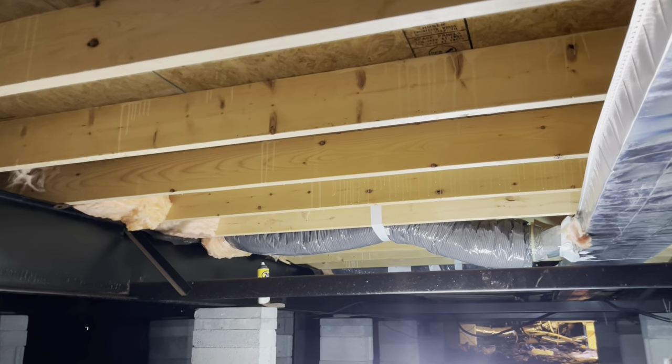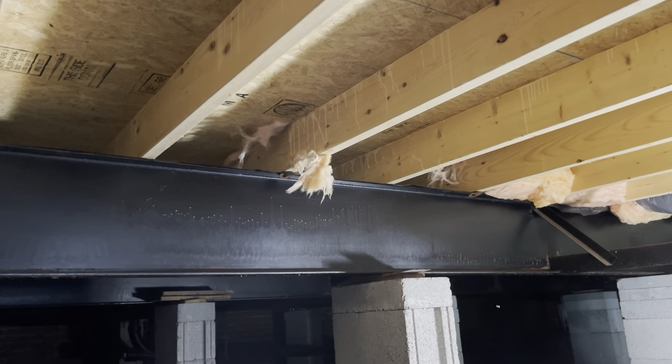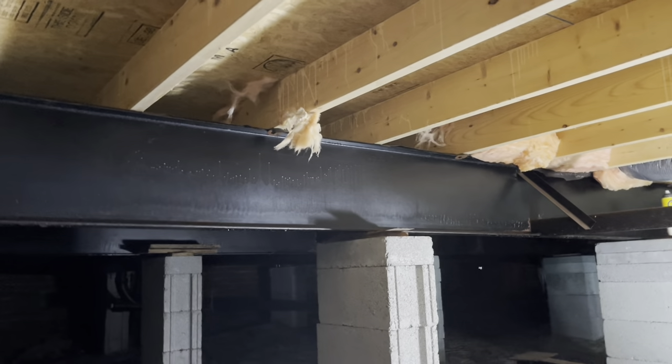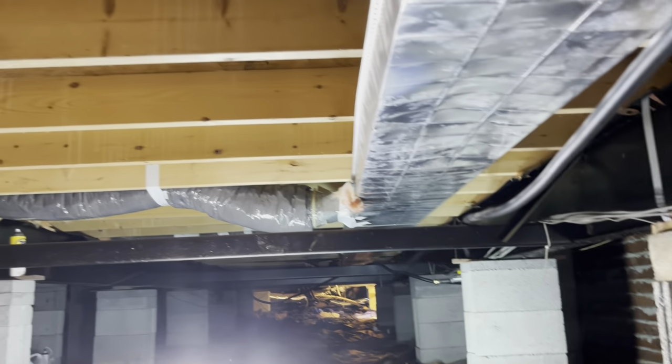We've taken the underbelly out and removed all the insulation, including into the ends — just pulled it out. That will be our hardest part to get insulation pieces back in. We'll try to make them about three and a half to four feet long and stuff them in there with some type of tool. The outside edges are the hardest areas — out towards that outside edge is the hard part. Now except for this end, we've got all the insulation out, and this is literally what your underbelly is going to start out looking like.